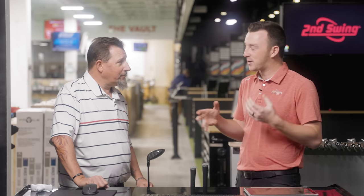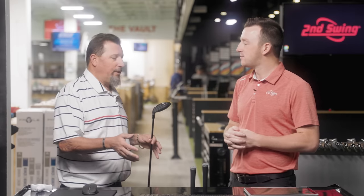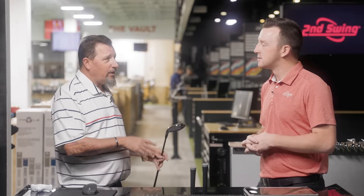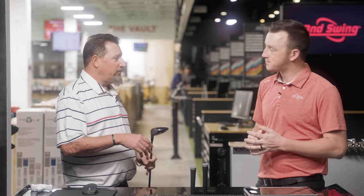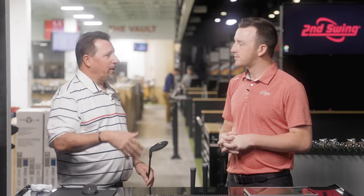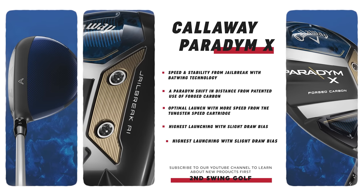Absolutely. The more we can do with players, the better — especially when you get into some of the slower swings. Trajectory is a big issue. A fairway wood with more loft is going to be typically a little better launching, and we can cover those gaps better with a higher lofted fairway wood. And the Paradigm X is designed for a little more launch and forgiveness, maybe even a little bit more draw bias, with lofts at 15, 16.5, 18, and 21.